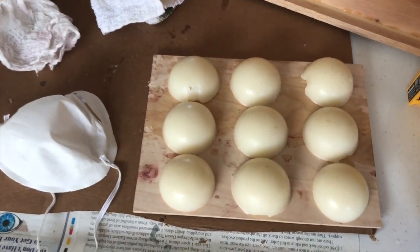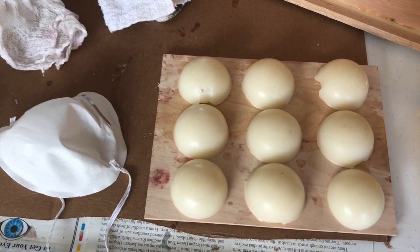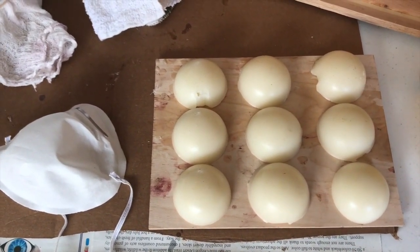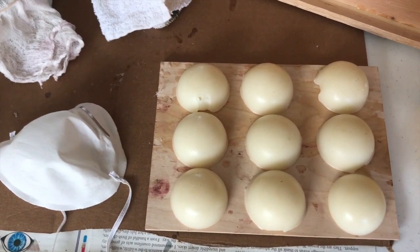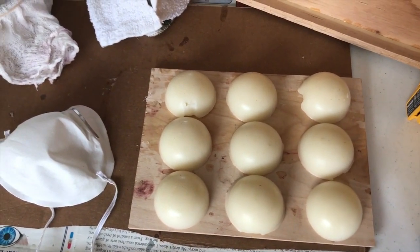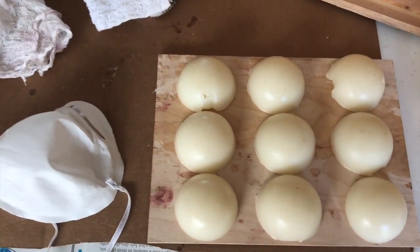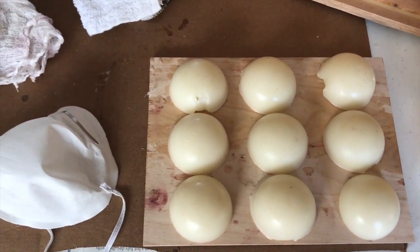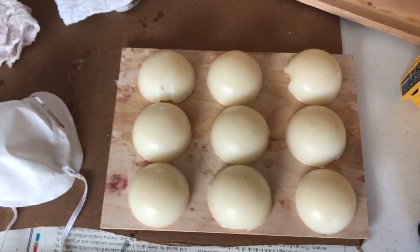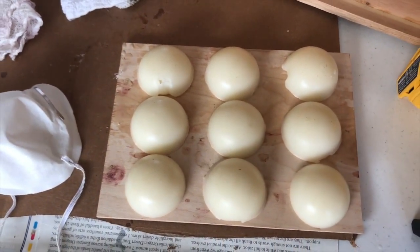I think one of these cakes might do an eight by ten — maybe I'll need slightly more. We'll see when I start with the eight by tens. I'm going to melt the cakes back in a tin and then paint it on with a brush. Right now I've prepared these for future use.